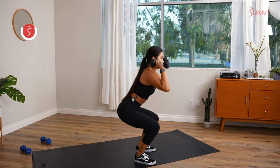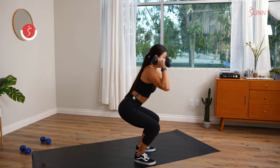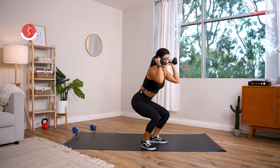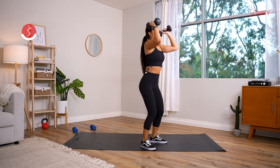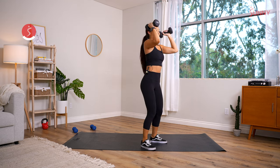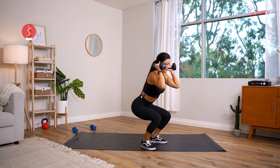Make sure the knees don't cave in — exhale on the way up. Halfway, guys, you got this! Press it up. How are we feeling? Weight in the heels, up to the sky — breathe through it. You got 10 seconds, just in time for a couple more reps.